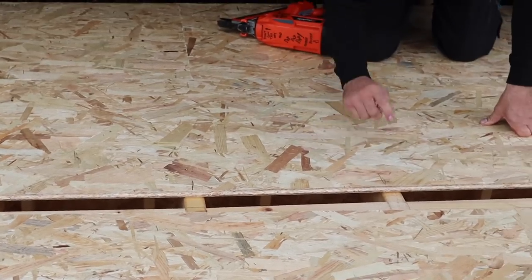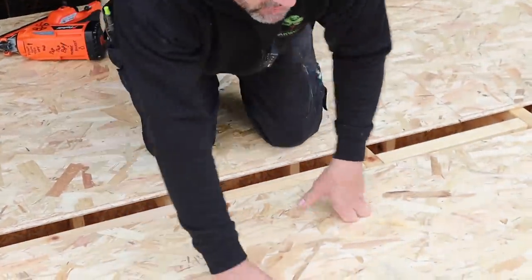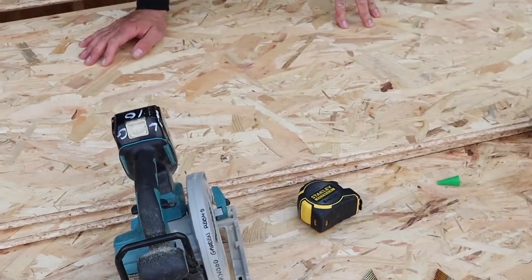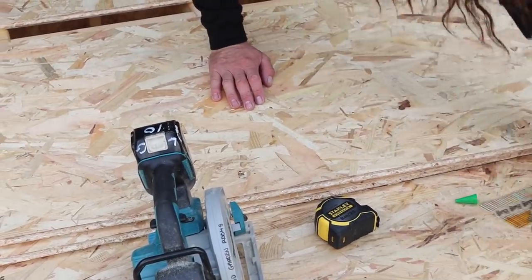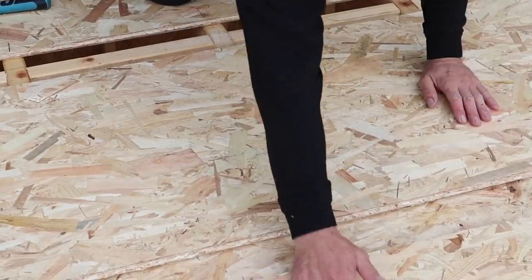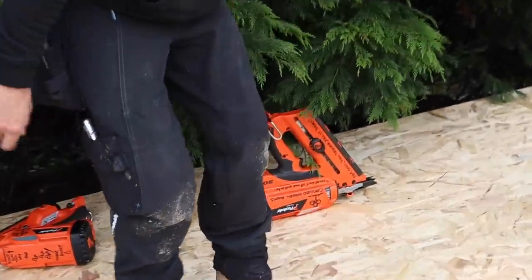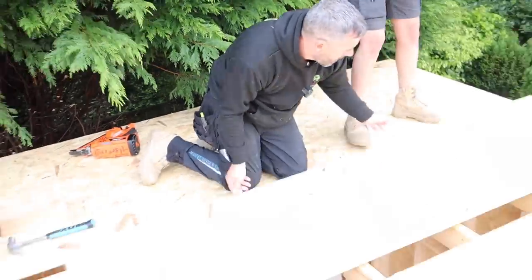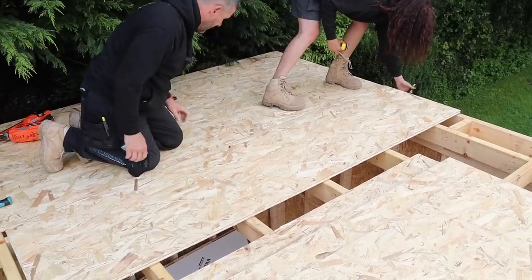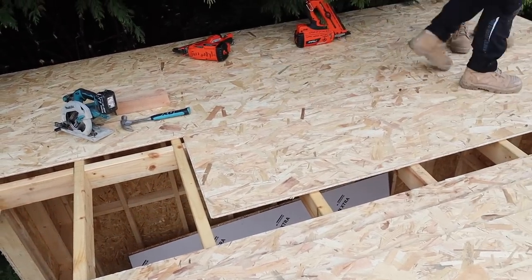I've not nailed at the ends because the new board needs to go in nicely. Problem we've got now is we're starting to run out of space on the roof, so we're going to push everything back towards Adam. That's a full board — we didn't use the offcut because it was too small and not worth using. I'll now glue this one.